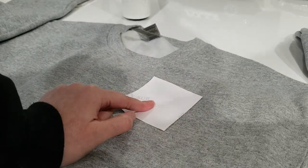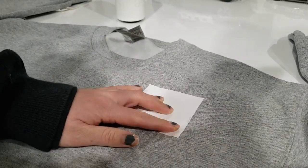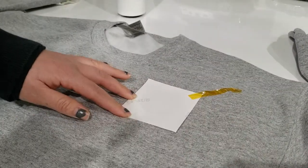I'm just going to tape this down with heat tape. We put it where we want it and I'm just going to put on some heat transfer tape, just on the corner. As long as it's not covering the image.